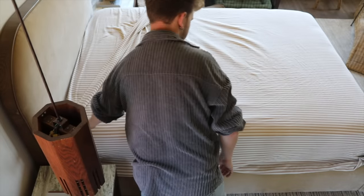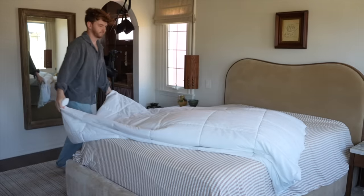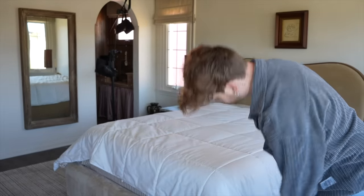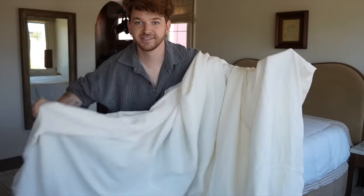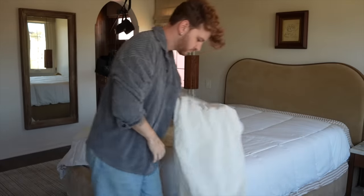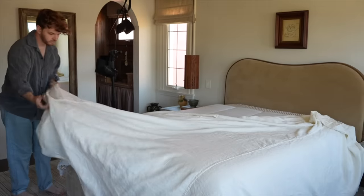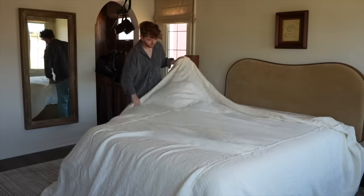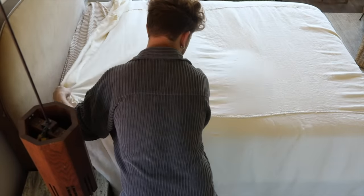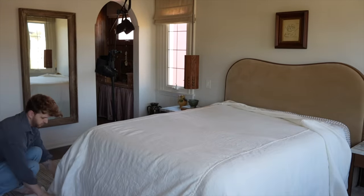For our second bed I wanted to do one you've probably seen from your favorite designers all over Instagram. If you follow a designer on the minimal side, this bedding style has definitely been in their realm lately. I love it — it looks beautiful and photographs great. I started off with the same sheet set, then added a really thin queen size duvet from Target, just to have a little bit of substance rather than just one sheet.